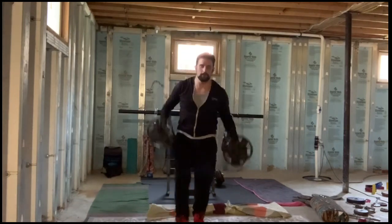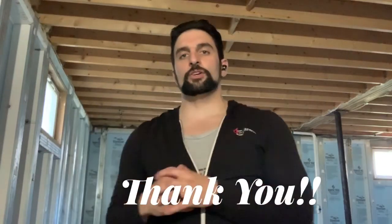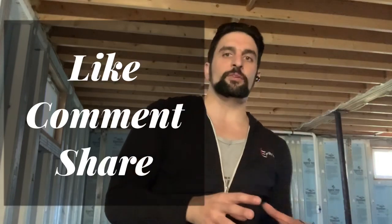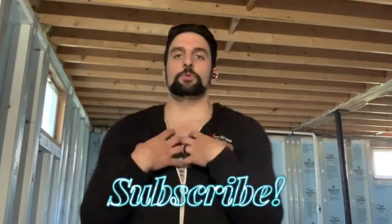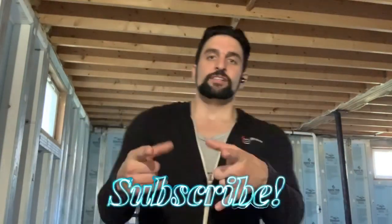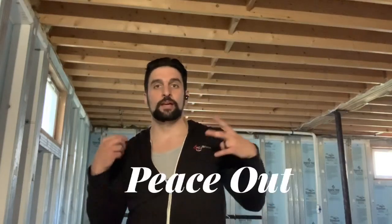Great. Absolutely phenomenal job, everybody. I'm so happy that you joined me for this workout. If you are enjoying these workouts, make sure that you like, comment, and share. A big shout out and thank you to everyone who sent me direct messages for programs and everyone who's contributed directly to these videos. Literally everything that you guys are doing is absolutely phenomenal. I love you all. Stay in, stay safe, be well. My name is Enrico Pirinelli at Fitness Sensei. Peace out.